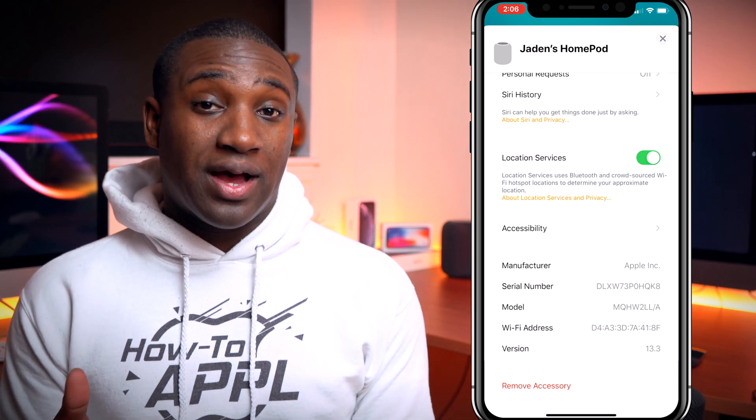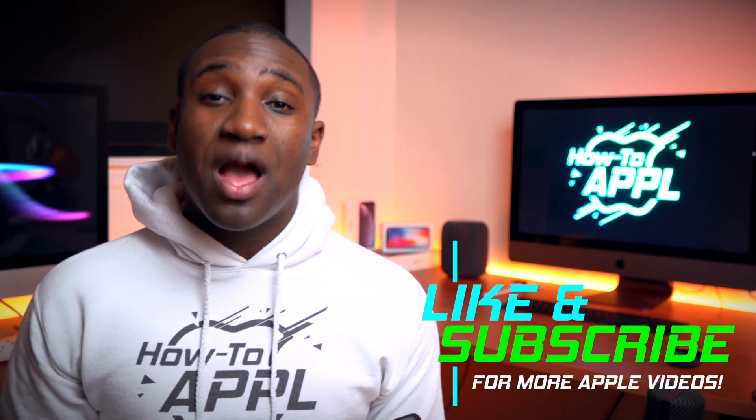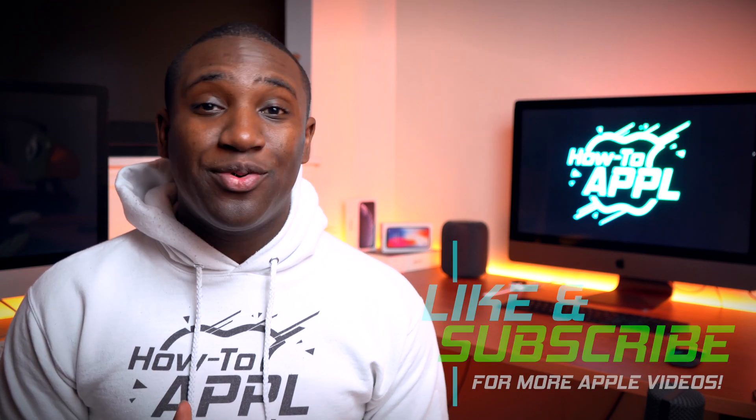So that is how you find the serial number on your HomePod. Hopefully that was a very quick tutorial. Give this video a like, subscribe to my channel, and if you have any questions put them in the comments below and I will reply. Subscribe so you can learn how to Apple without the E.